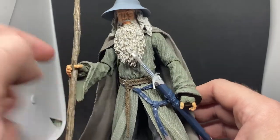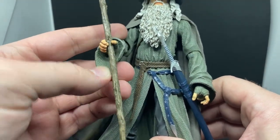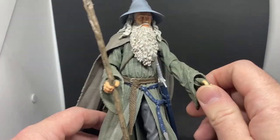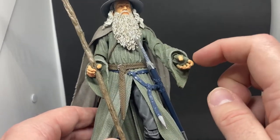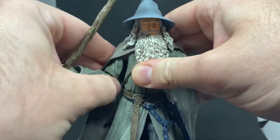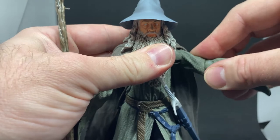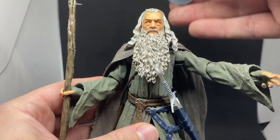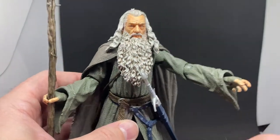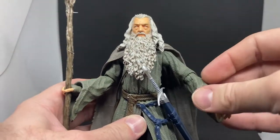One thing I did do is run some boiling kettle water over the sleeve and just pushed it in a little bit, which did give it a bit more room. He does come with a change of hands — two resting open hands and two gripping hands — so you can have him holding his staff and his sword, Glamdring, both at the same time. His hat is removable; I've got a little bit of blue tack on there at the moment. It's a nice sculpt — draw some little eyes and a mouth on it and it could be the Sorting Hat from Harry Potter, but let's not cross franchises.